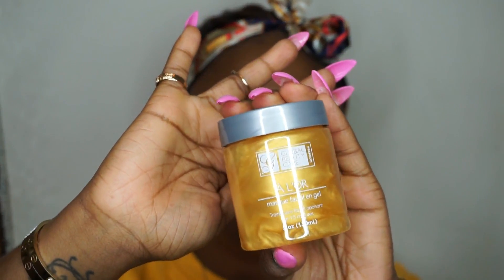I'm going to go ahead and open the package. So this is a five ounce jar. It has no smell — I really don't smell anything.